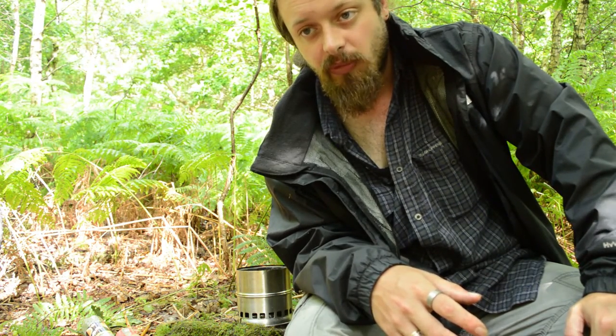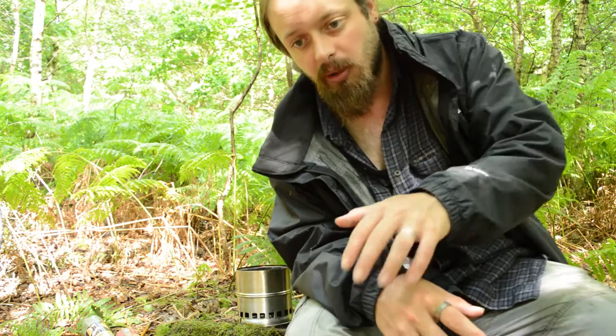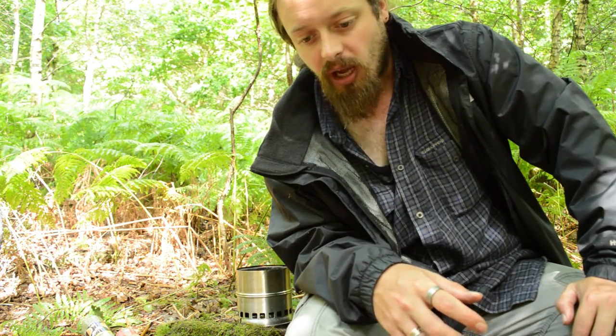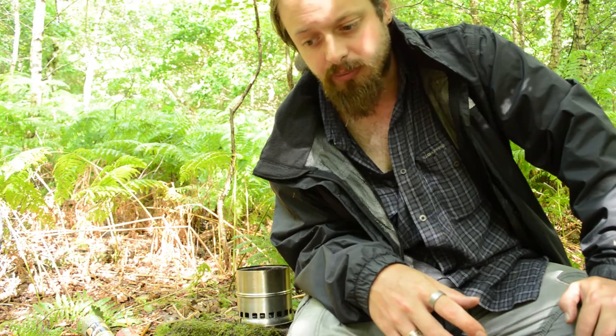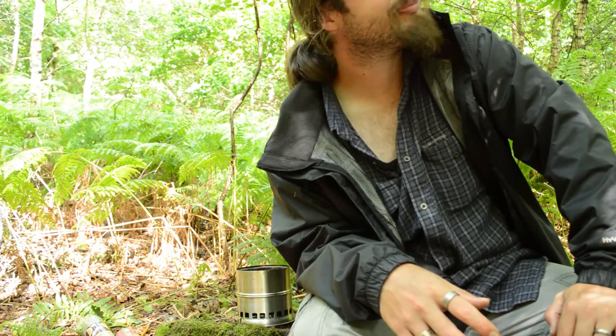So anyway, I hope you've learnt something here. If you've got any questions or want to add any comments, just put them in the comment bar below — I'll try and respond to as many as I can. I hope you've enjoyed watching this. We've got another one coming up soon — we're going to do bannock on this stove and really test it out. So thanks for watching, see you again soon. The sun's actually coming out — fantastic! I think we'll pack up and go for a bit of a walk. See you later, bye.